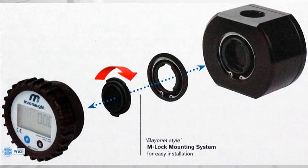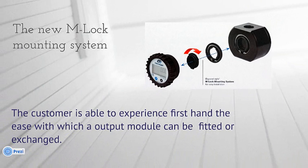You'll notice it's just a quarter-turn bayonet style fitting. The customer can immediately see the benefits in this, especially compared to the traditional style where all of the displays were basically screwed onto the meter body. Add to that the fact that you've got one pulsar output and one display output that you can give to the customer so they can get first-hand experience of the ease with which the output module can be fitted or exchanged. This changes the whole experience — the customer is able to actually see and feel how easy it is, which is very beneficial when talking in terms of maintenance.